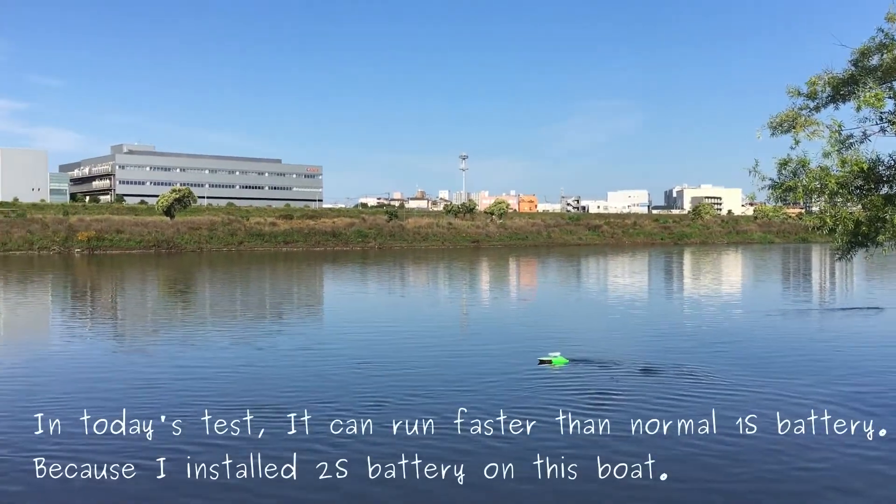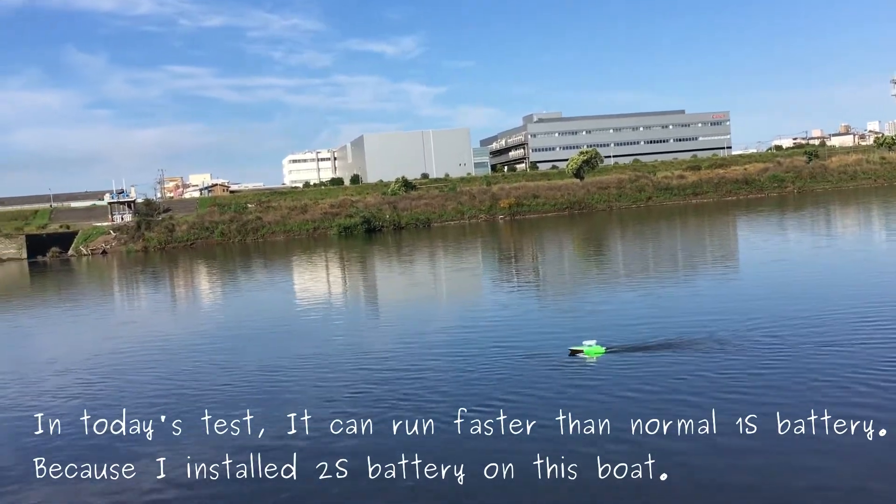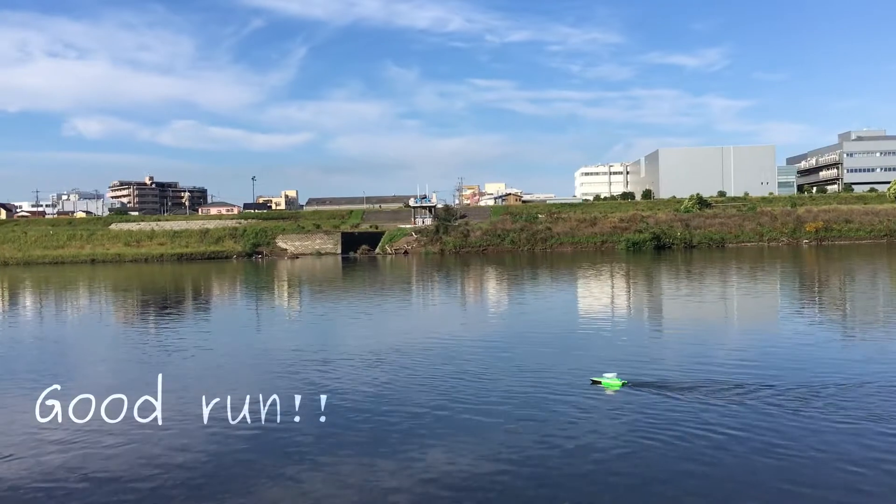In today's test, it can run faster than normal with a 1S battery because I installed a 2S battery on this board. Good run!